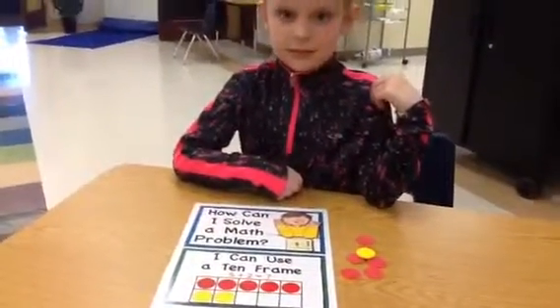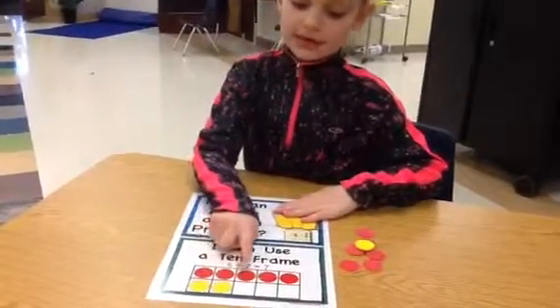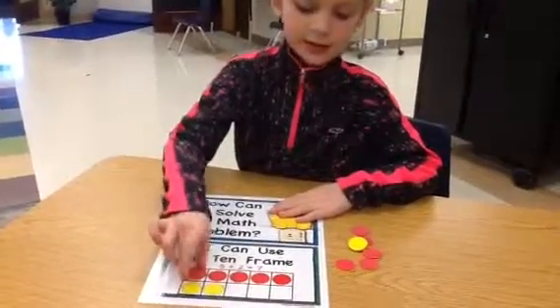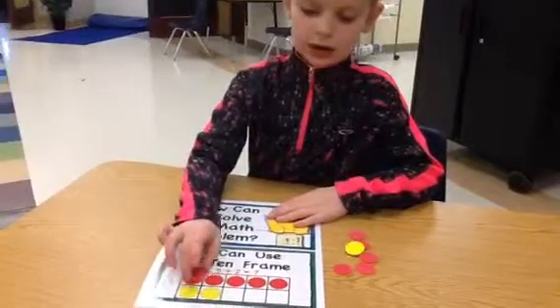How can you solve a math problem, Natalie? I can count from the ten frames and put them on — for counters I put them right on them and then I point at them and then I know what number.